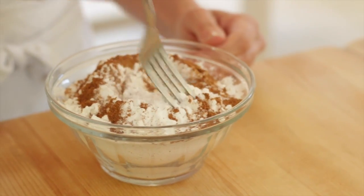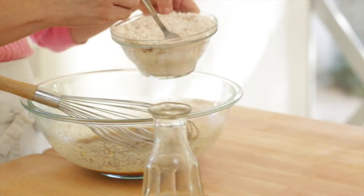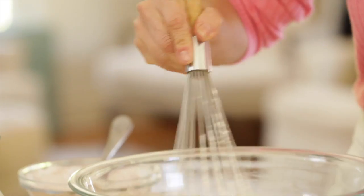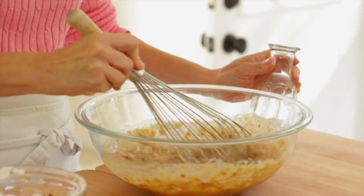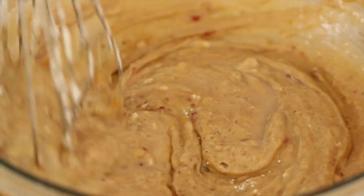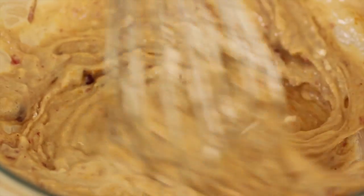You're going to whisk that all up until it's nice and combined. Then you're also gonna measure out half a cup of water. Add your dry ingredients, give it a whisk, and alternate with the water until all your flour and water is incorporated into your batter. And there you go, your batter is ready.